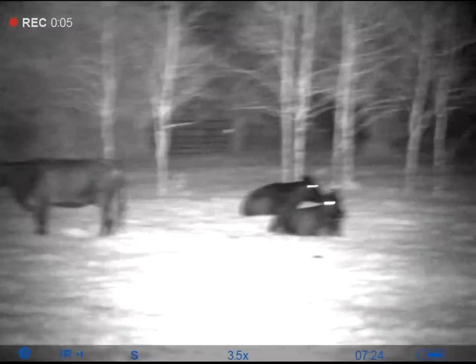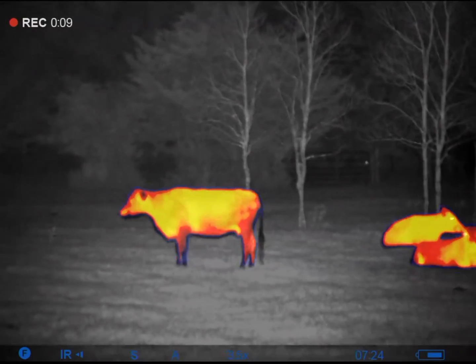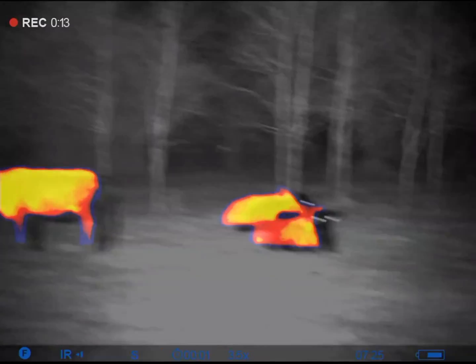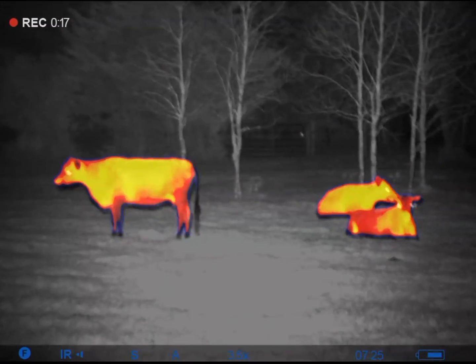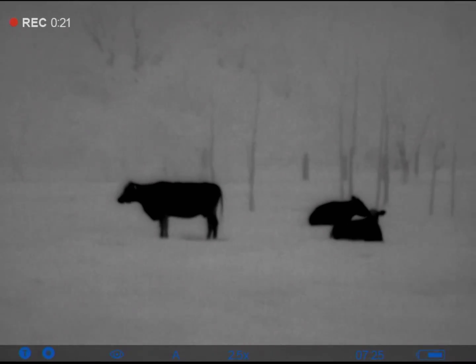This is the night vision mode — cows are probably 40 yards or so. This is the fusion mode, where night vision and thermal are combined. And this is the thermal mode.